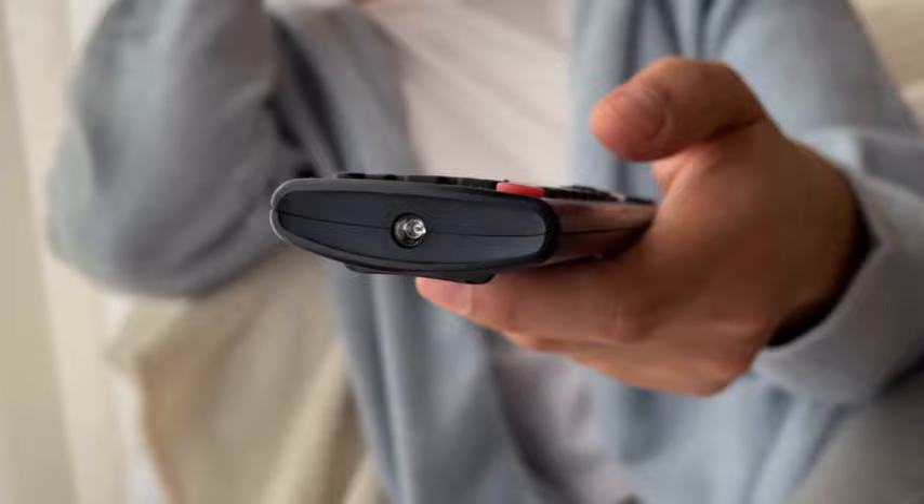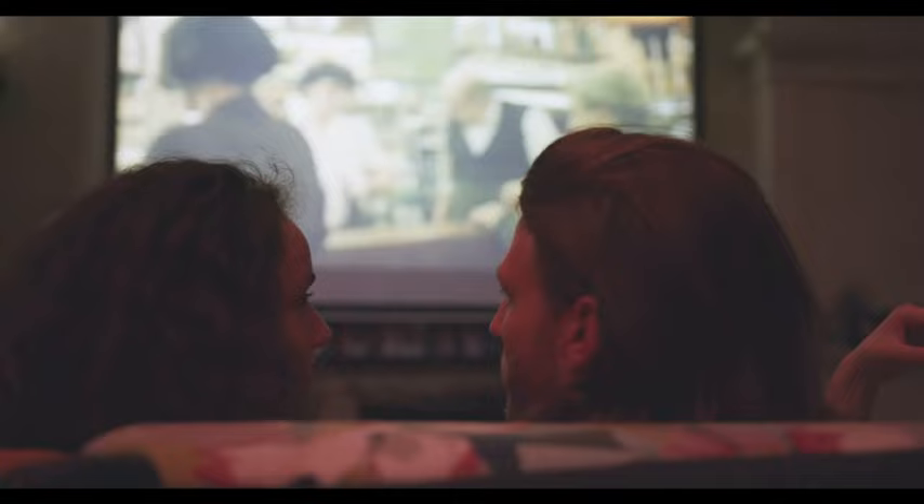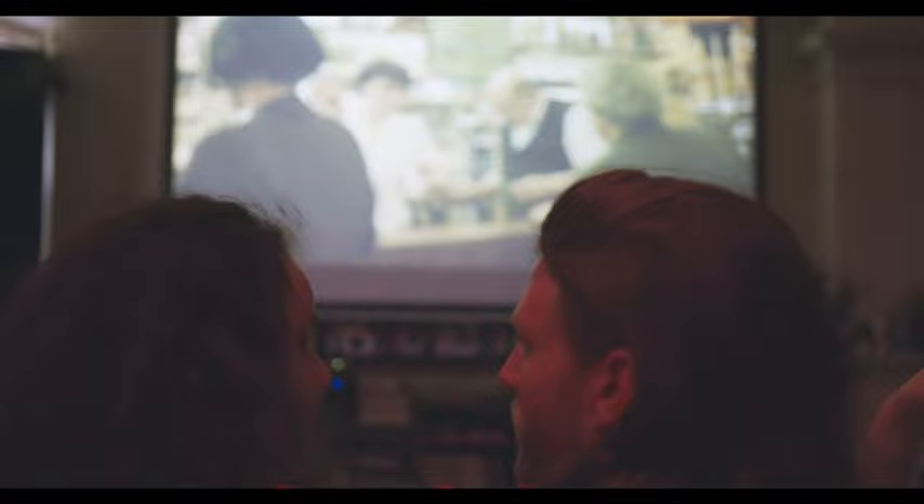Reset your router and internet connection, put fresh batteries into your remote, and check for any pending TV updates. Some of the things from this checklist might have already helped, but if not, here are five more steps to follow.